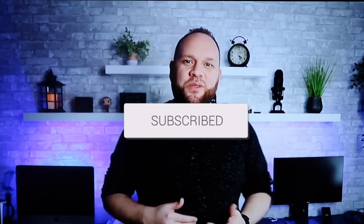Hopefully this video was helpful. If it was, go ahead and throw a thumbs up on it and subscribe to my channel. I make tech videos all the time and I'd love to have you back in the next one. Take care!